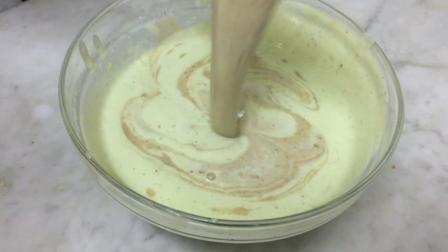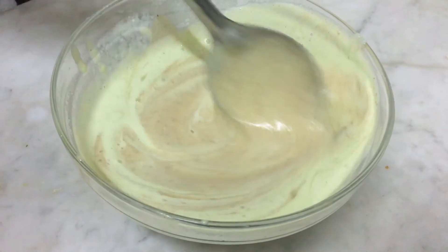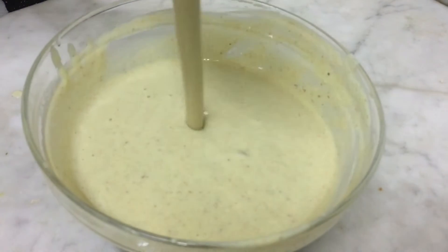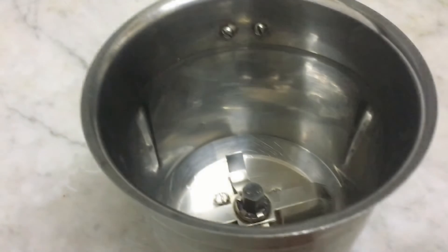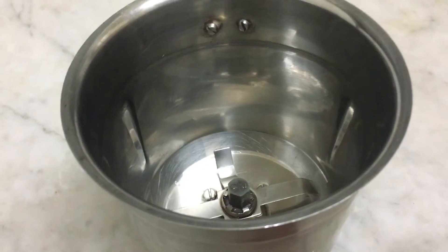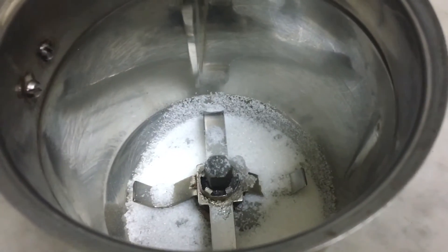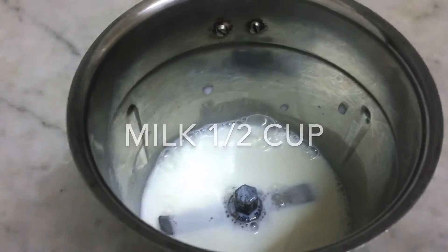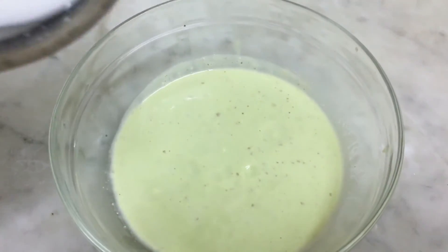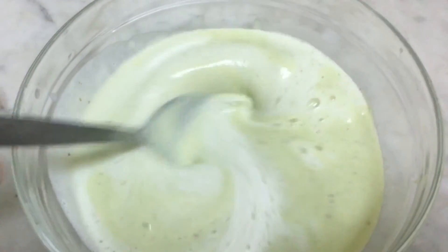You can add the avocado date milk that was made while tasting. I will add a little powder in this. I will add 2 tablespoons of powder in the avocado milk. I will mix it with a cup of powder in the avocado milk.